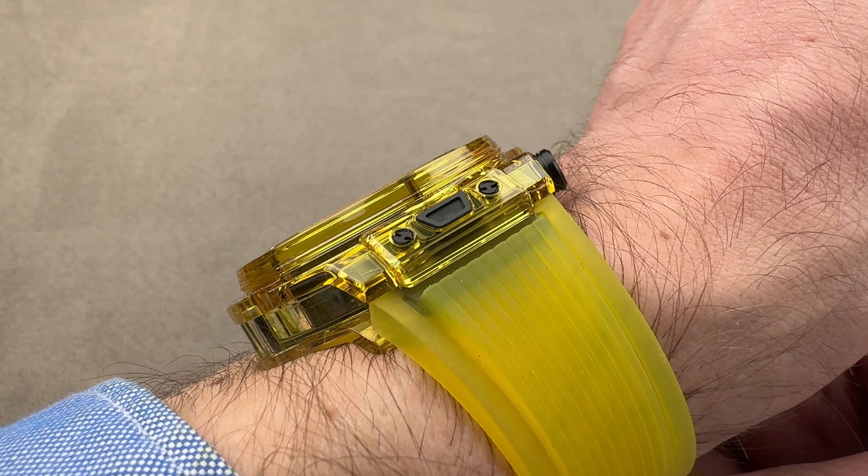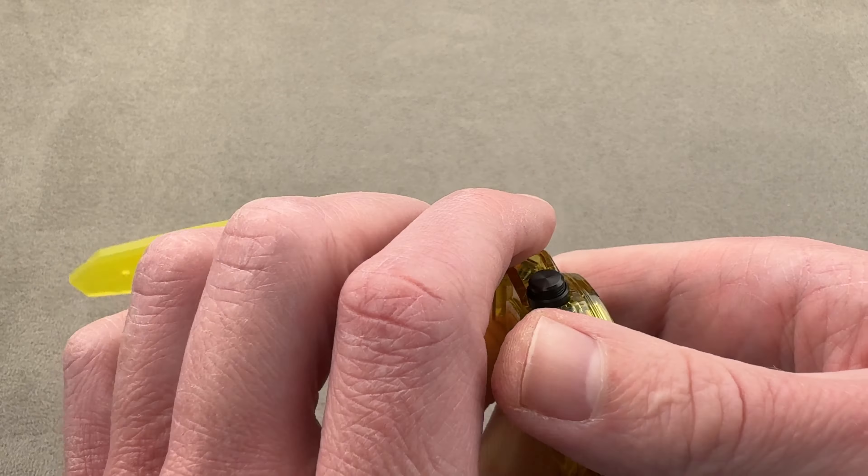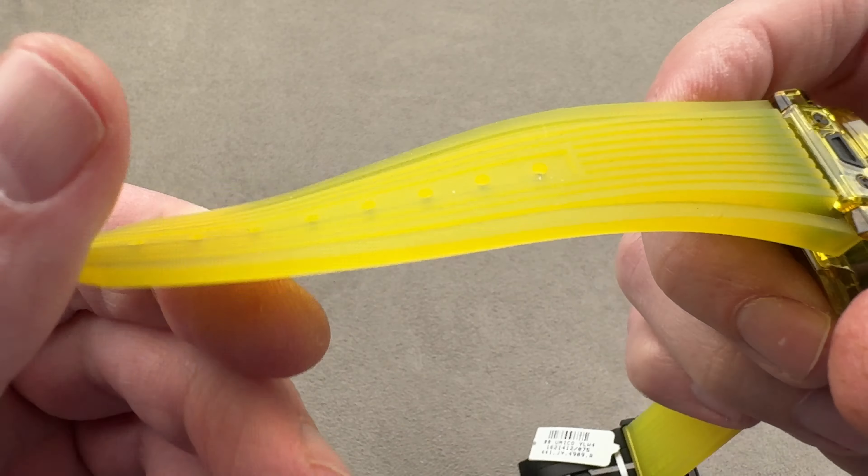It will fit under a jacket cuff, but at almost 15 millimeters thick, not the tightest dress sleeves. Taking a quick look at the strap, it almost feels like it might be made of silicone because it's so gummy and soft. It really is incredibly pliant.